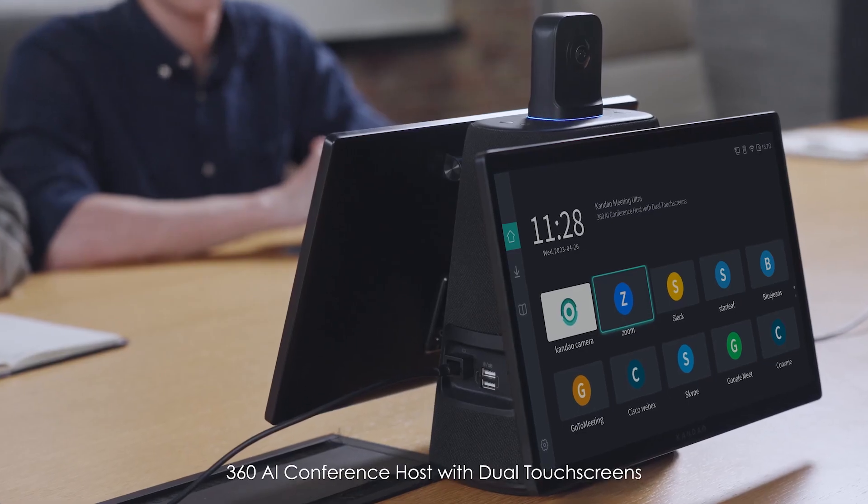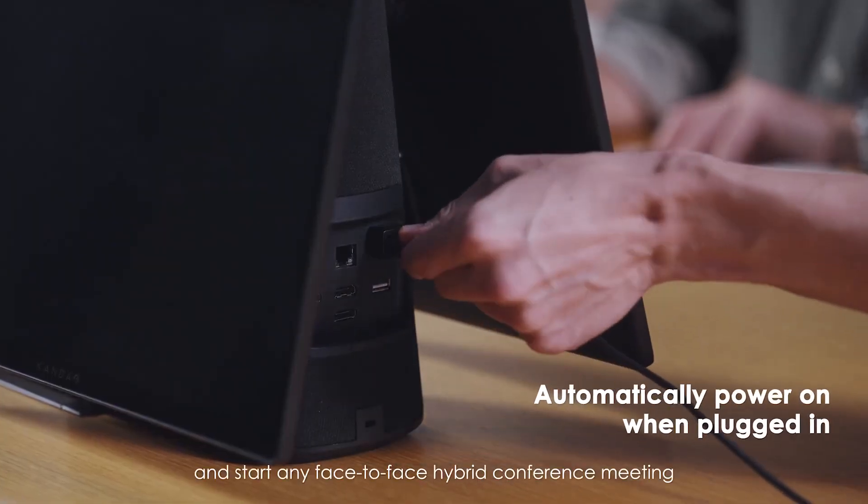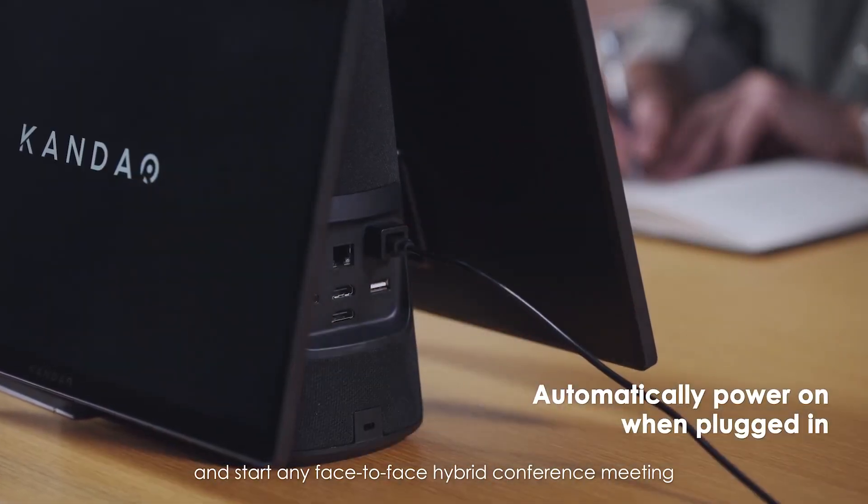Countdown Meeting Ultra — the 360 AI conference host with dual touch screens. Easily set up and start any face-to-face hybrid conference meeting.